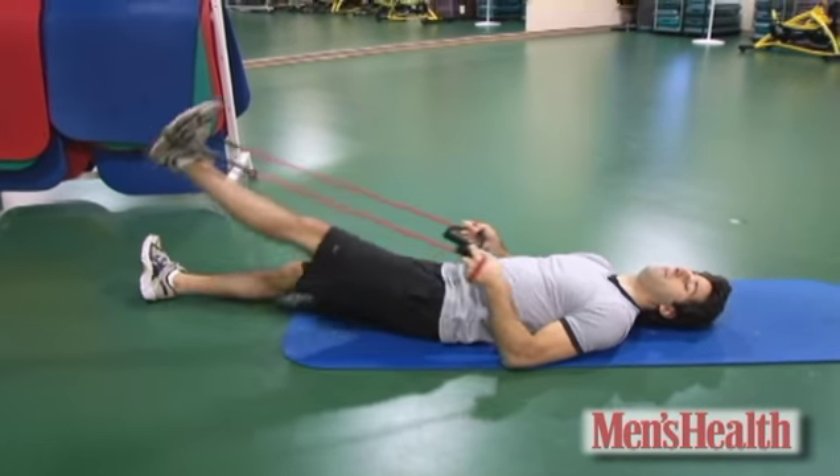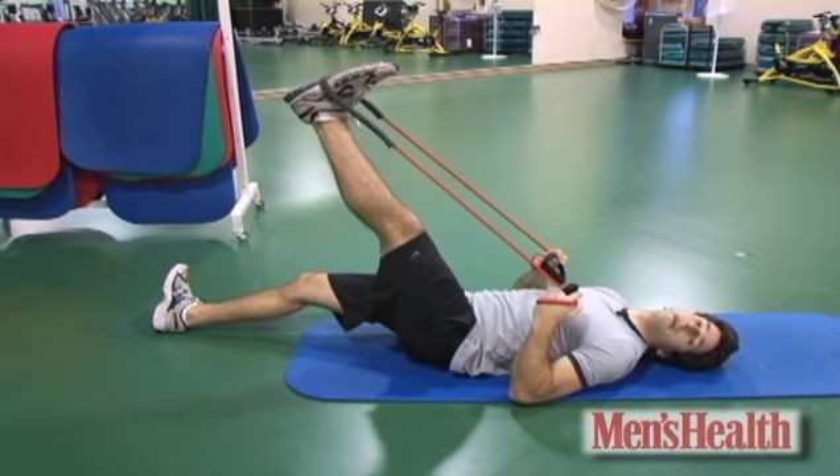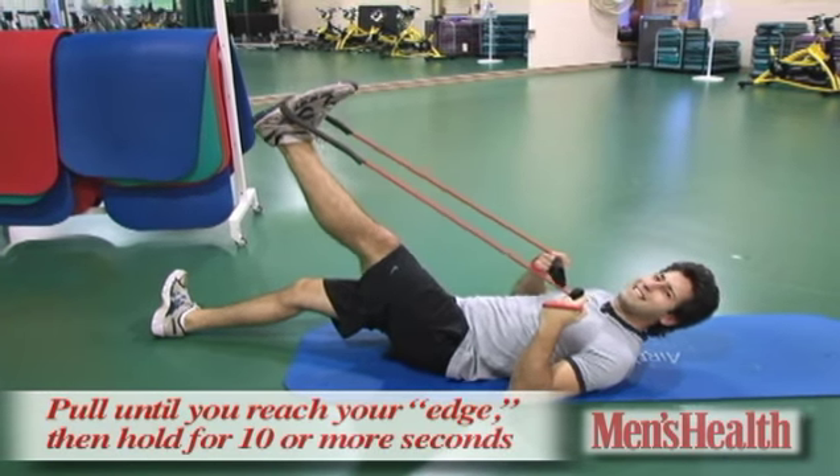Stretch back, keep your knee straight, keep your leg straight, and pull as far as you can while keeping your leg straight. You'll feel a really great stretch in your hamstring. Hold in that position for at least 10 seconds.